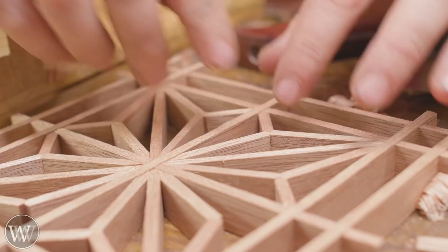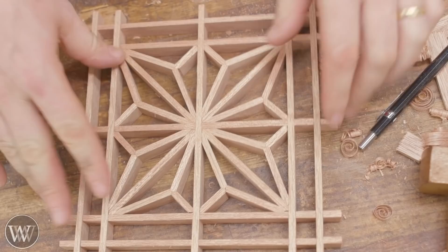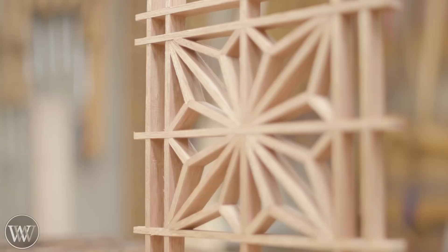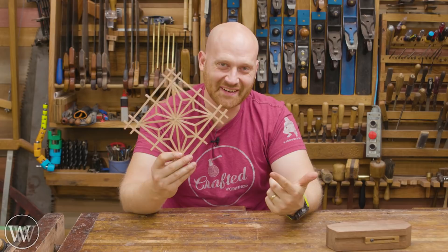There are hundreds of different designs and patterns you can go with — this is one of the most common ones. It's relatively easy with just the three angles, and it is a lot of fun to put together. Just like that, you have one panel of Kumiko. You can use it wherever you want and have a lot of fun. Whether you're just experimenting or playing with it, this is an incredibly enjoyable technique and something that is well worth the time to learn. Kumiko — yes, this is fun.